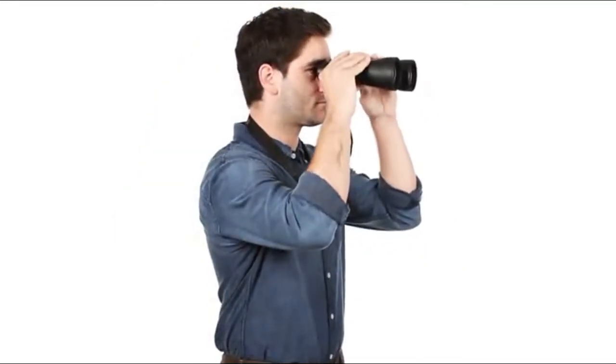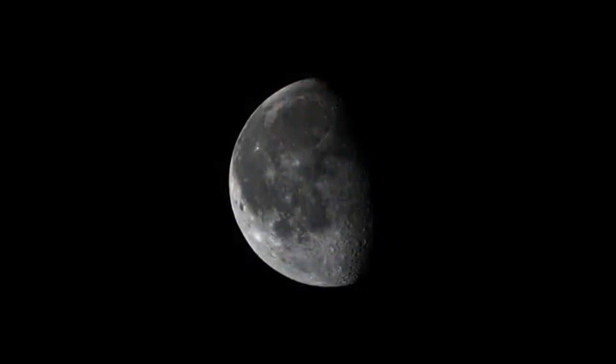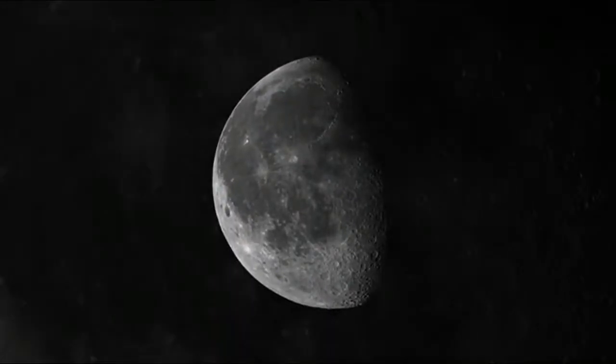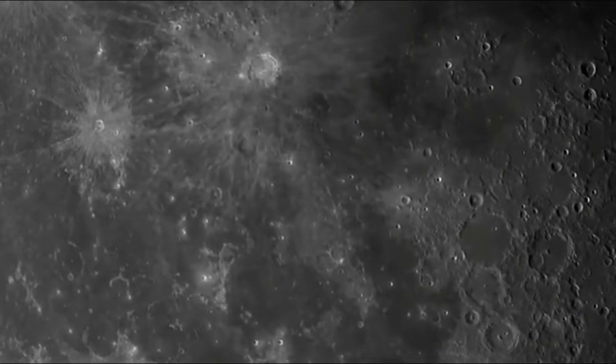starting at 56mm and progressing to 100mm. With this much light-gathering ability, you'll be able to spot even faint celestial objects like galaxies and nebulae, or distant terrestrial subjects in dim lighting conditions.